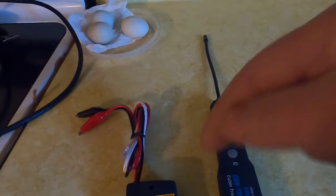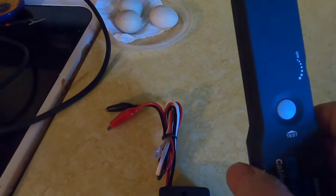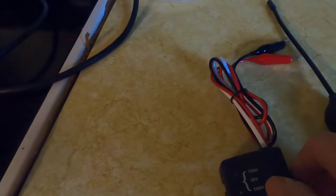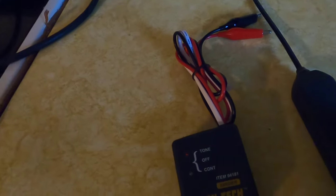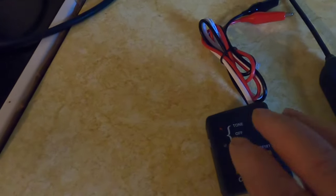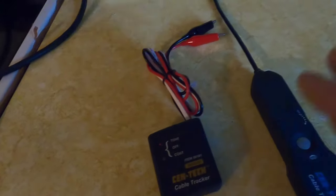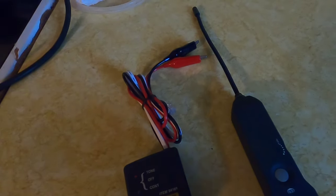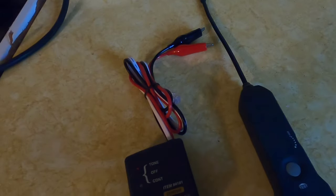I went out to Harbor Freight and picked up a wire tracer — you can also get these online, and I put a link down below. They have better units available online, but Harbor Freight was close and I didn't want to wait. Some reviews on this unit were great, some were so-so. If you'd like, click the link above — I have a review I did on it.